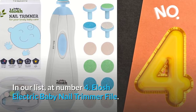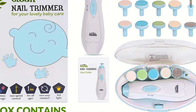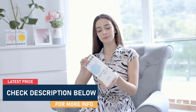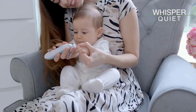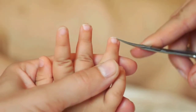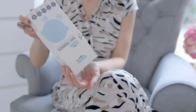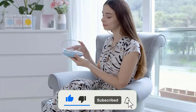At number 4: ELOSH Electric Baby Nail Trimmer File. The ELOSH Baby Nail Trimmer is designed to be safe enough for newborns, perfect for babies of any age between 0 to 12-plus months old. The new motor rotation speed of 5800 RPM makes it the perfect tool for a smooth, fast manicure. ELOSH's baby nail files are a safe alternative to clippers that can cause damage. The set comes with 10 grinding heads — 6 for babies and 4 for adults — and one travel case with 8 spare sandpapers inside.